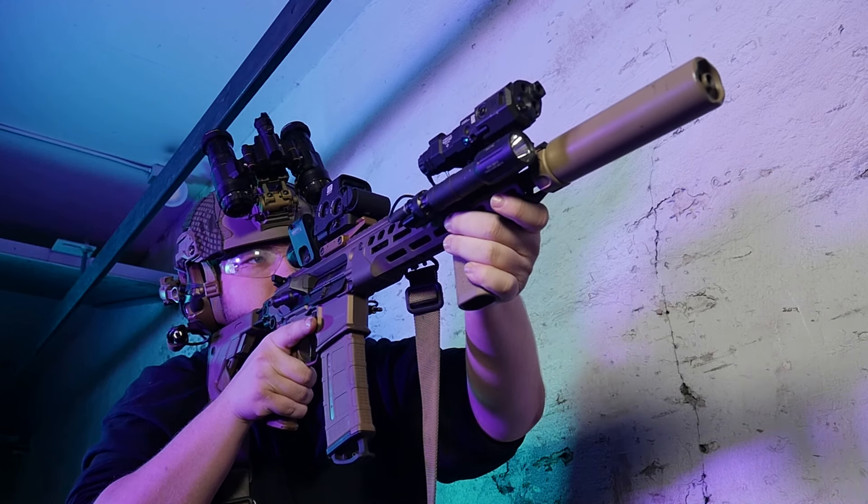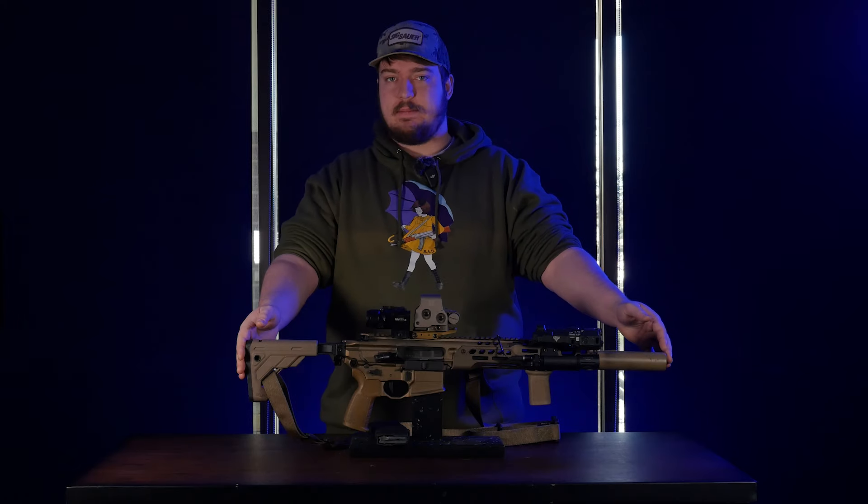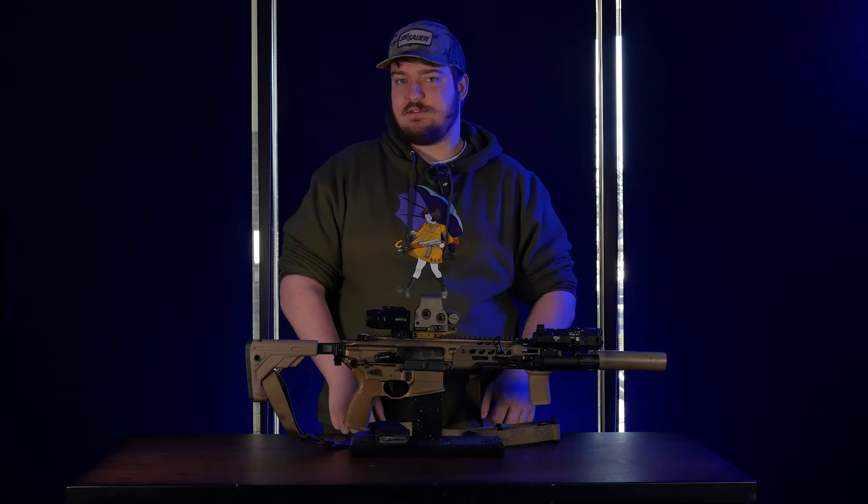I finally took the time and went out and got one, and I've got it set up here. We're going to start at the tip, work our way all the way back to the butt, and I'll explain why I've added so much weight to this rifle.